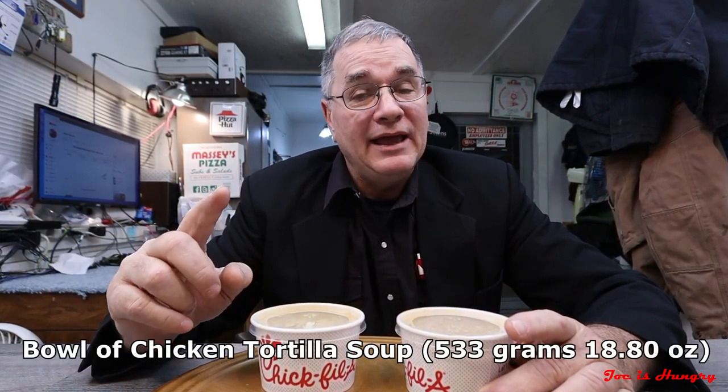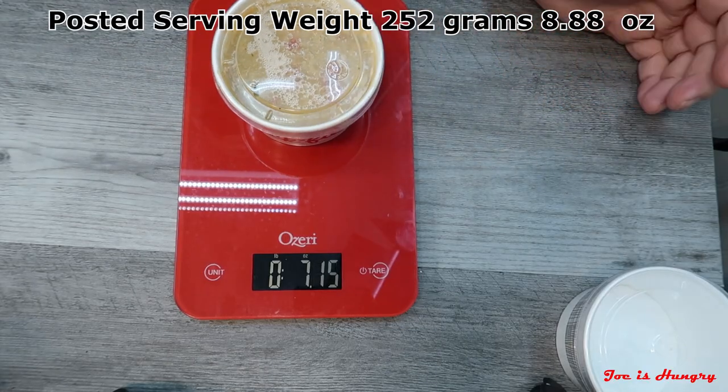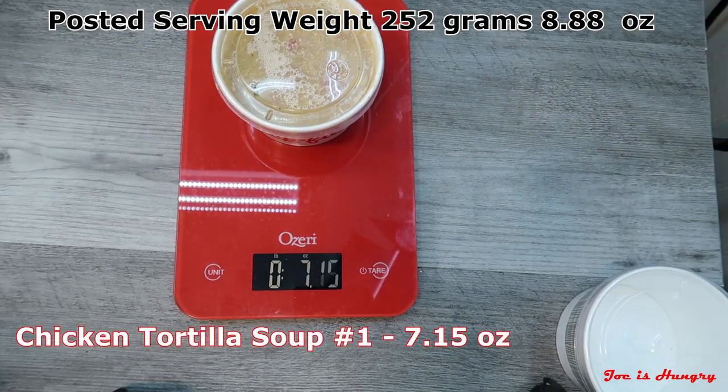They also have the larger size called the bowl, which is supposed to weigh 533 grams or 18.8 ounces. I didn't get the larger portion today mainly because I don't feel like eating that much food, but I also got two portions as usual so I can check for consistency. I've already accounted for the packaging weight by setting the tare. Tortilla soup number one weighs in at 7.15 ounces.